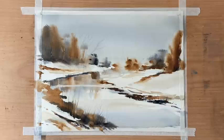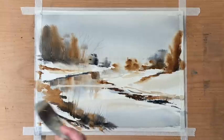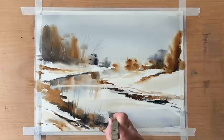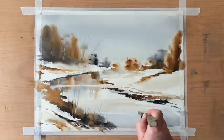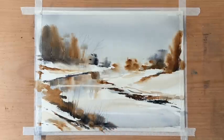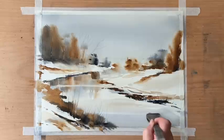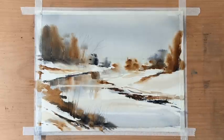Finally, with a clean damp brush I'll pull out one more horizontal white water line — going back to the white of the paper — across the foreground and across the river, just to add that extra look of watery reflectivity. Now I'm going to wait for it to dry completely and I'll come back and finish the painting off.